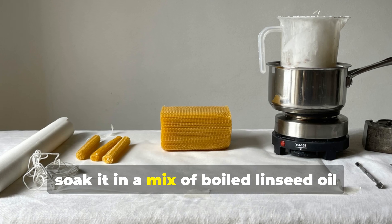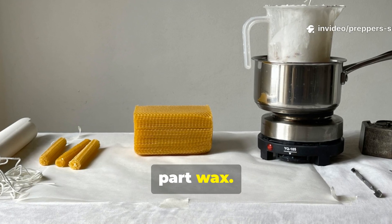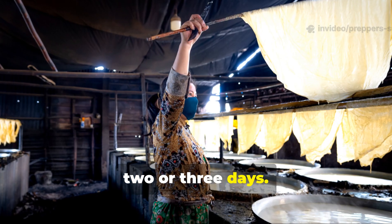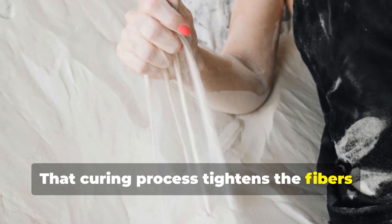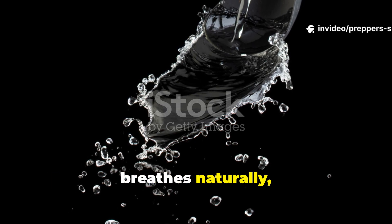Next, soak it in a mix of boiled linseed oil and beeswax — roughly 10 parts oil to 1 part wax. Let it absorb, then stretch it flat and let it dry for two or three days. That curing process tightens the fibres and locks in flexibility. You'll end up with a fabric that resists water, breathes naturally, and holds up to real-world abuse.